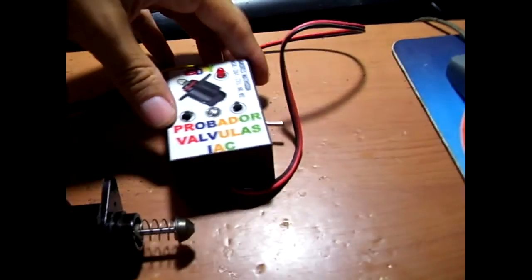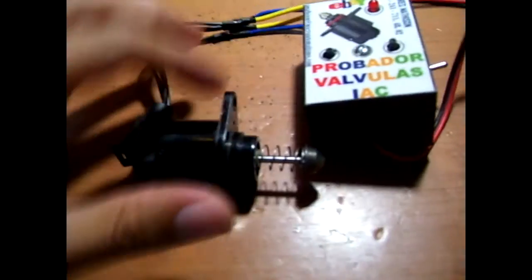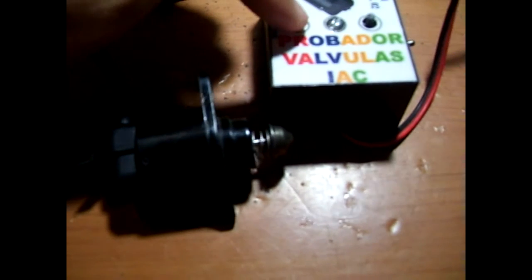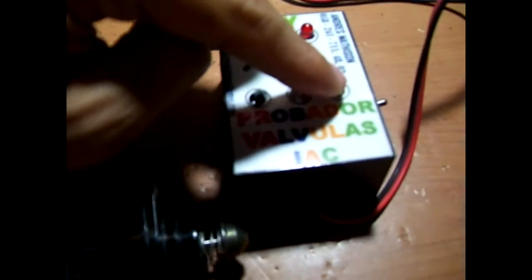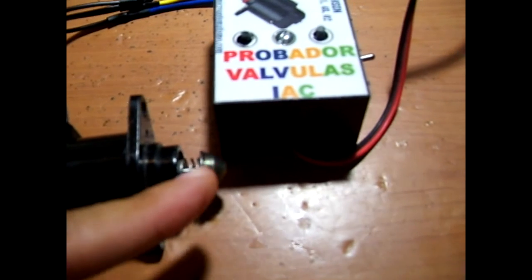Now we are going to turn on the power. We check this — we are on Magneti Marelli, so we are going to change it to Bosch. One button gets the plunger in, and the other button gets the plunger out.